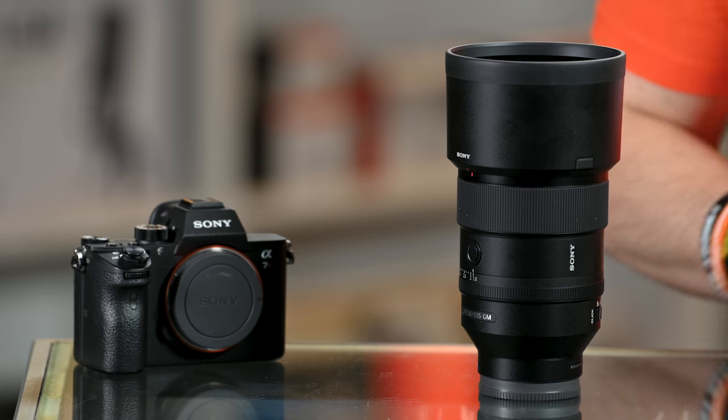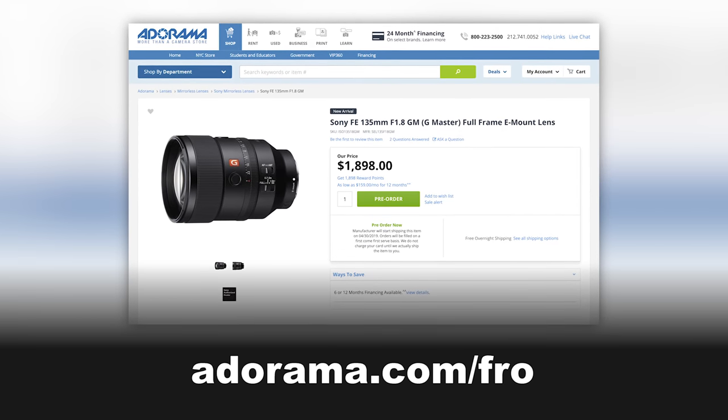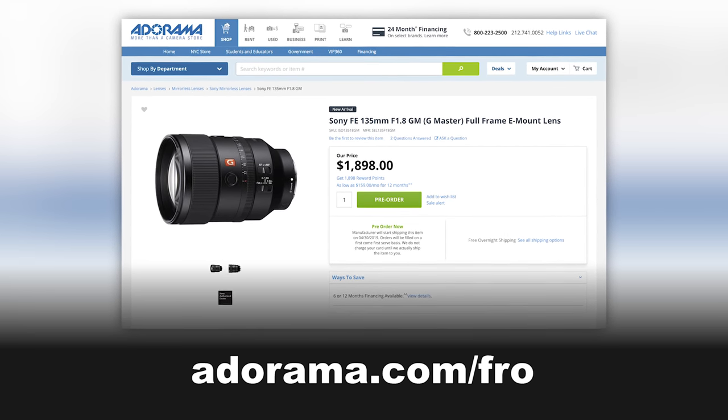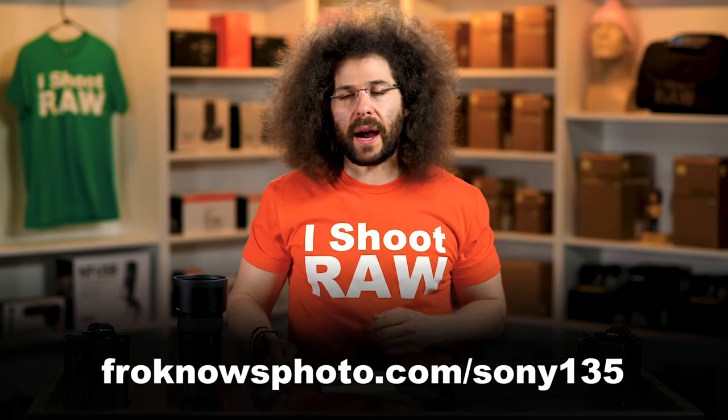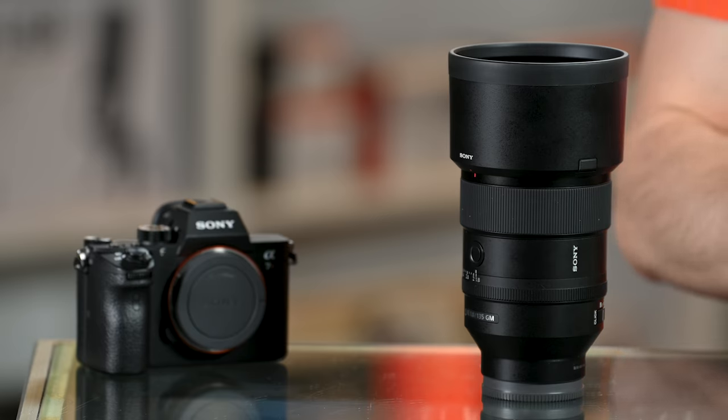If you'd like to pick up this lens or any other camera gear, go to adorama.com/fro because when you shop there, it helps us continue to make these free videos. To wrap this up, you can download the raw files — they are linked down below. Don't forget to like, share, comment, and subscribe, and let me know what you think about this lens. That is it — Jared Polin, froknowsphoto.com. See ya!